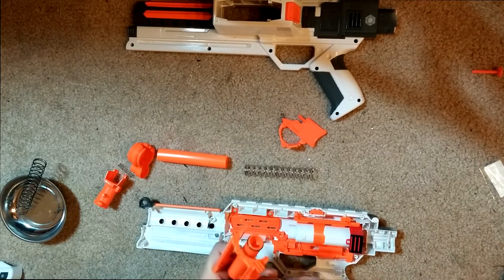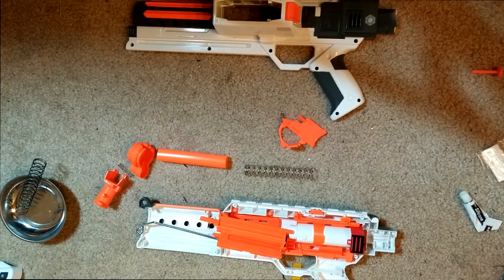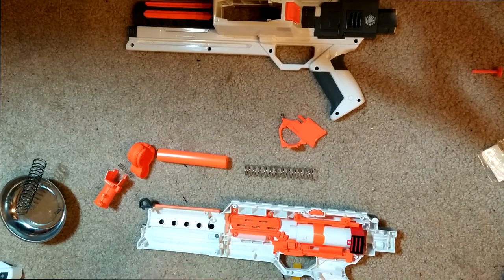Let me grab a Q-tip. You can simply apply it with your fingers, but I don't want to. This is just the silicone grease that comes with the Orange Modworks kit. I've had this for honestly a couple of years because, as you can tell, I don't mod a whole heck of a lot. It's usually a blaster just because I like it and want to test it out. I've had this pre-Elite — that's how long I've had this silicone grease.